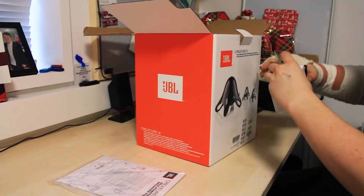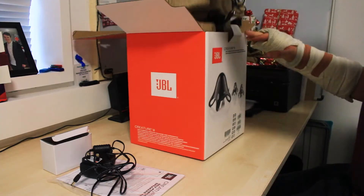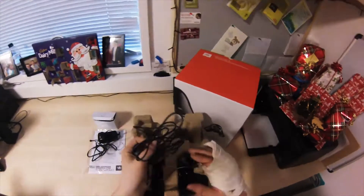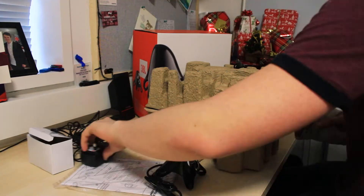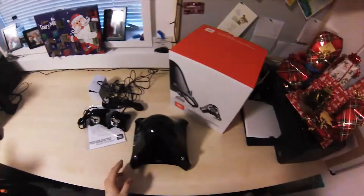Inside the box is a manual, a UK mains plug, an auxiliary cable, two treble speakers, and a subwoofer.